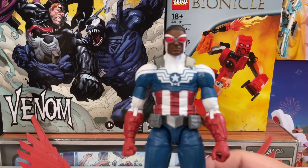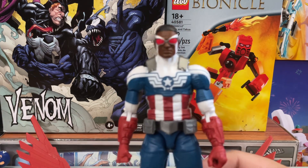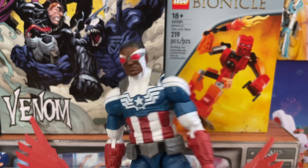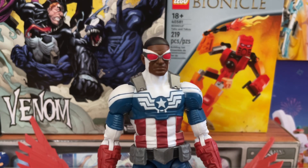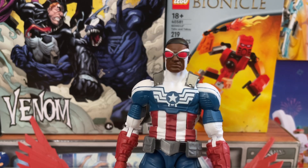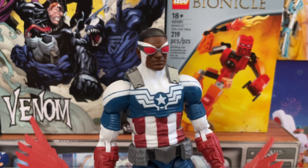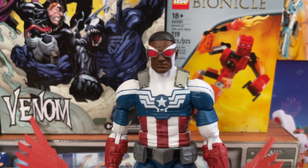In terms of height, you can see that Cap is still taller than Sam Wilson, which I think is about right. They do share a lot of similar parts in some areas — the arms might be the same. This is such a cool figure to have now. And that is going to be it for this review. If you enjoyed this look at the Marvel Legends Sam Wilson Captain America in this very different figure review that's not the usual DC Multiverse, give it a like, a watch, and a sub. I will see you in the next video.